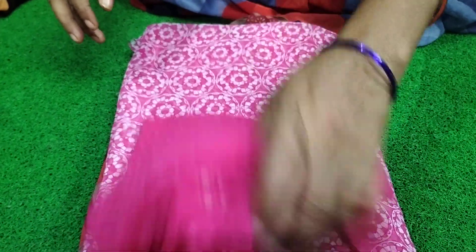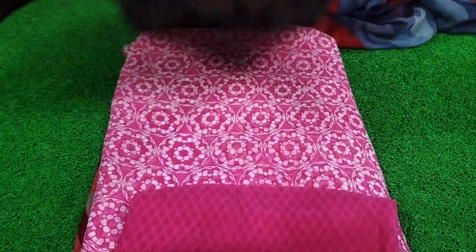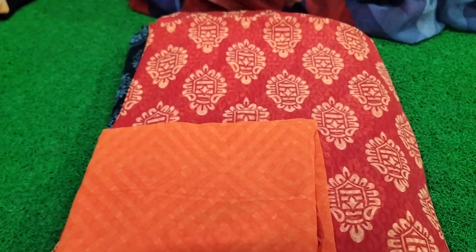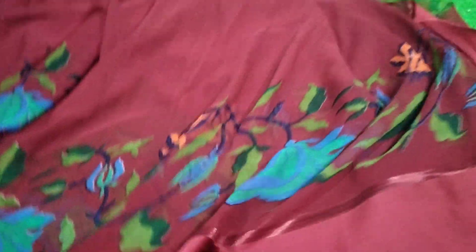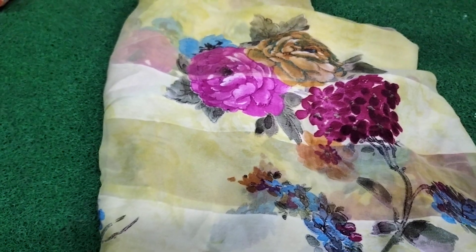This is a pink and white combination, black and grey combination, this is a lot of combination, tomato and orange combination. This is a big border, satin big border. This is a material, 2.49X and 1.50X. This is a yellow colour, floral color.